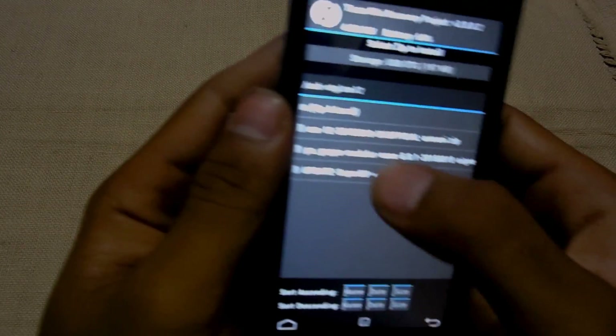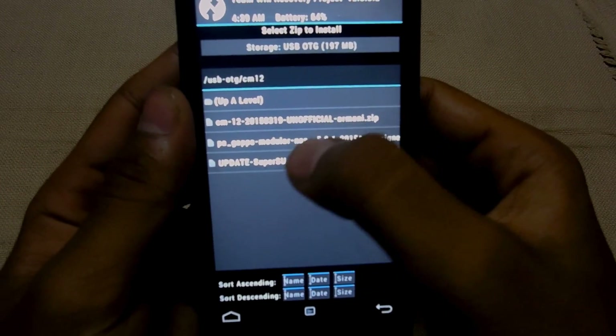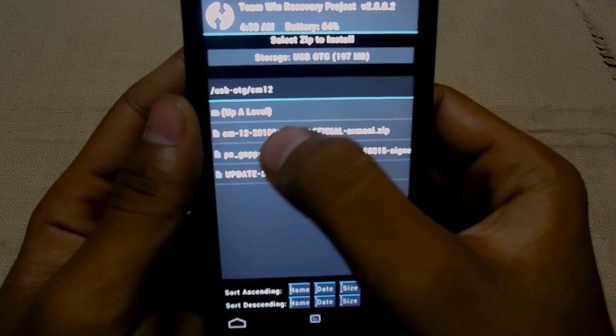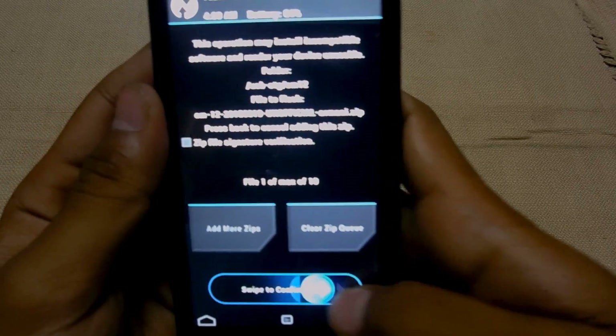Select CyanogenMod 12 — here's the ROM — hit that and swipe to confirm flash.